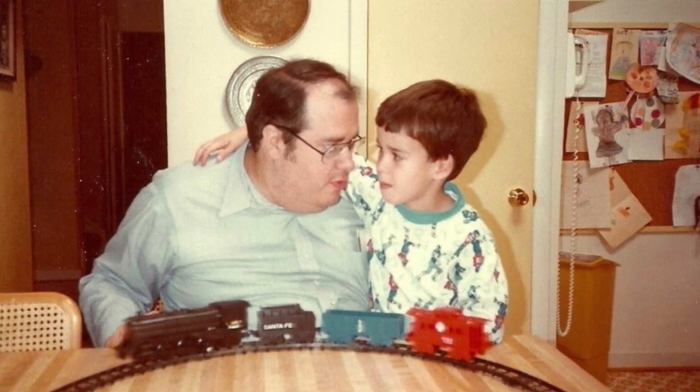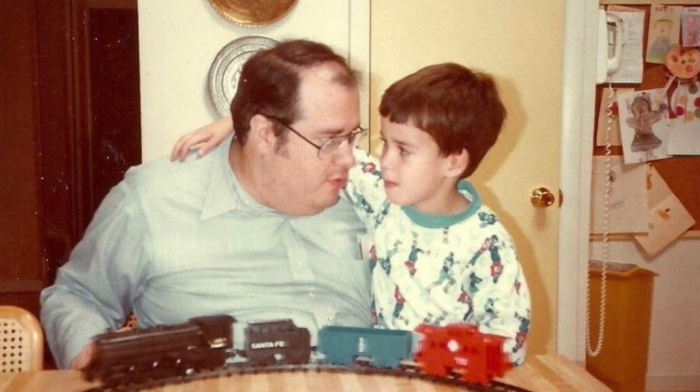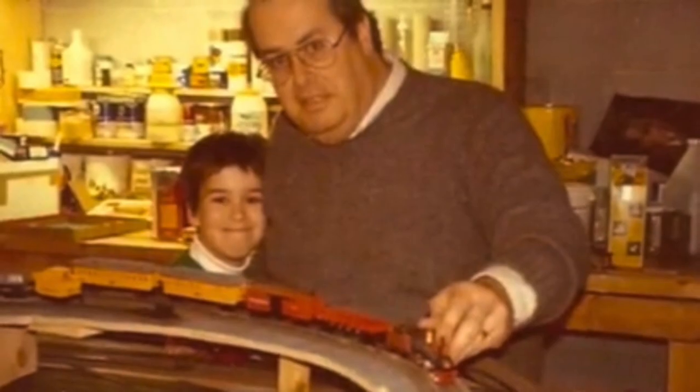When I was much younger, my dad and I used to build model trains all the time. And it was an awesome gift to spend this wonderful time with my father, who is the most exceptional man. He showed me, with these model trains, how you can have an idea in your mind and you can make it real.